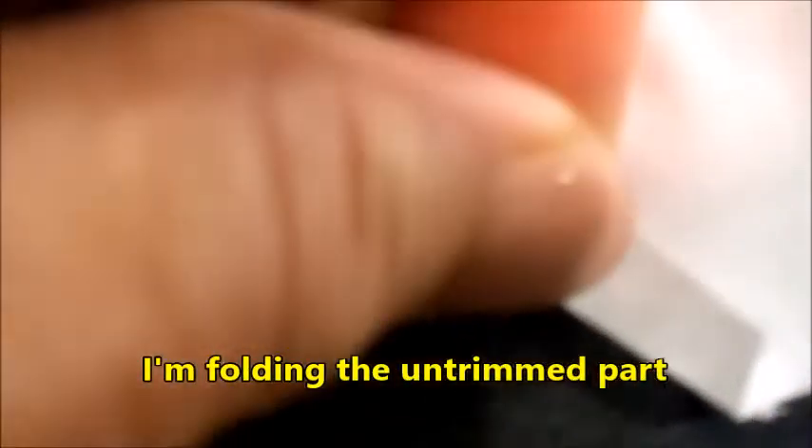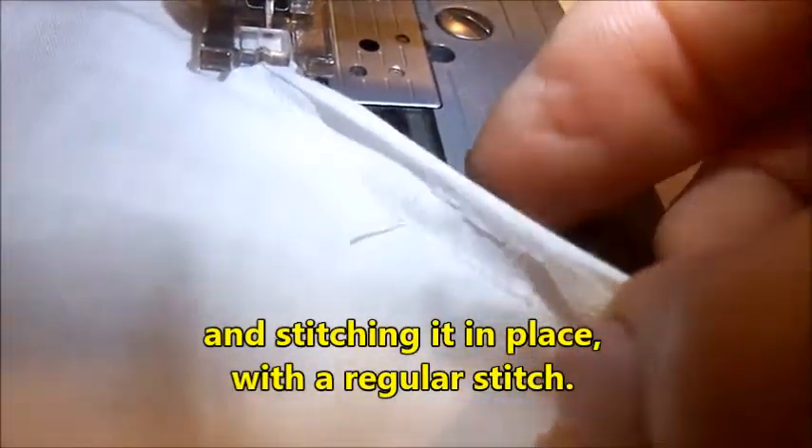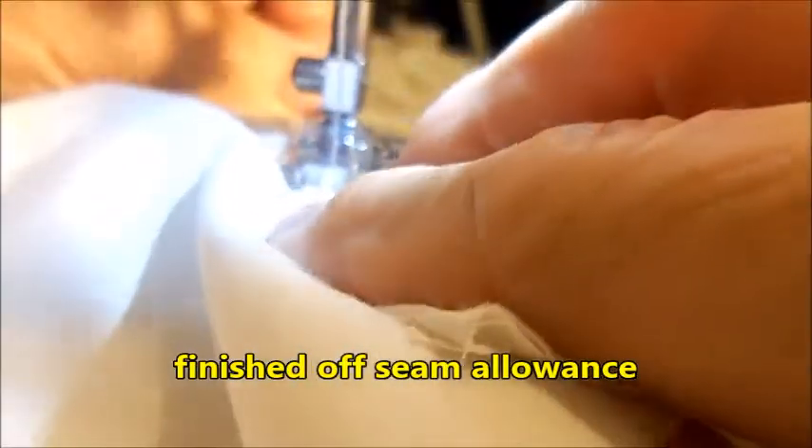I'm folding the untrimmed part of the seam allowance over two times and stitching it in place with a regular stitch. If you don't have a serger, this gives you a really nicely finished seam allowance.